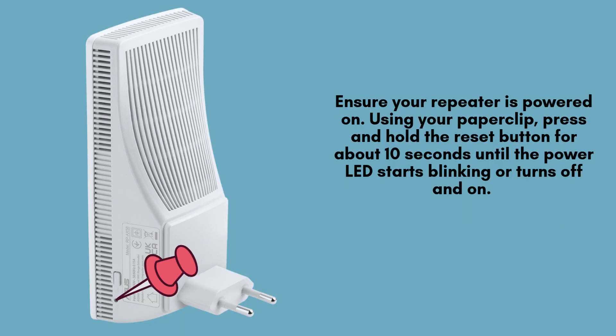Make sure your repeater is powered on before proceeding. Take your paperclip and press the reset button firmly, holding it for around 10 seconds. You'll notice the power LED either start blinking or turn off and on, signaling that the reset process has successfully started and is in progress.